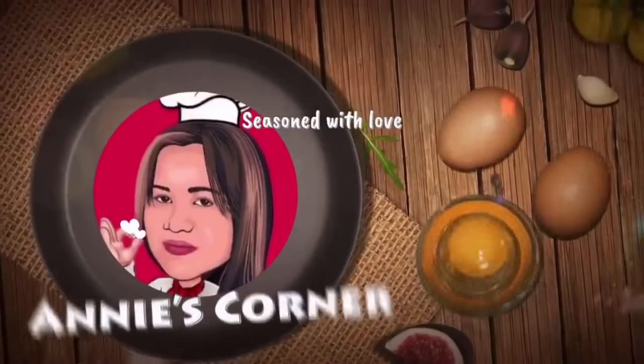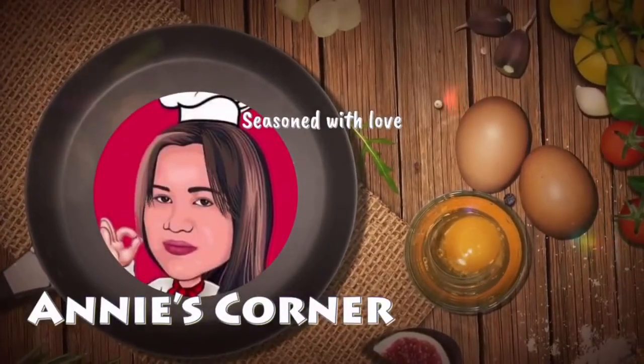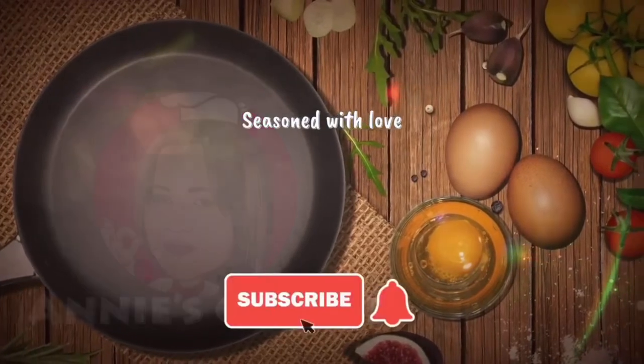Hello, this is Ate Annie, and welcome to Annie's Corner, seasoned with love.